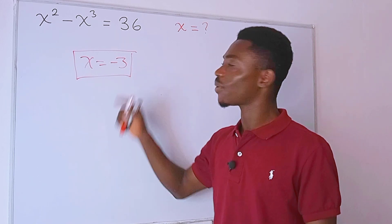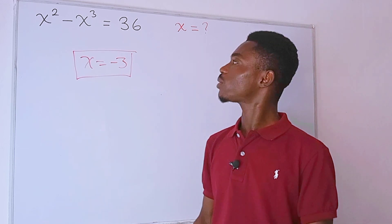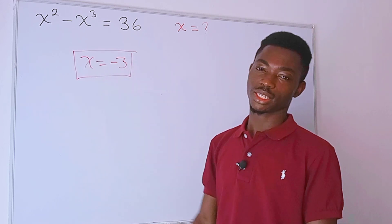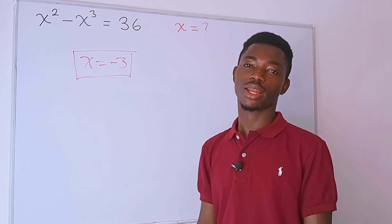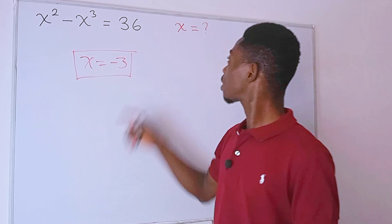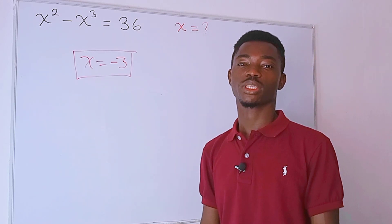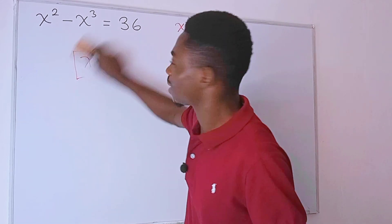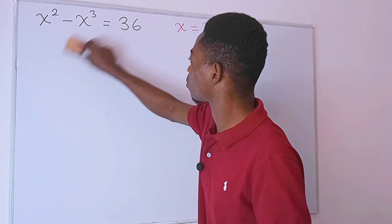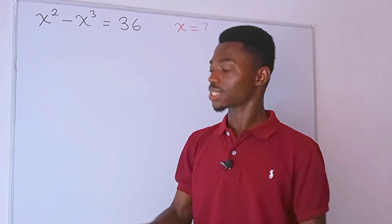But the question is: is x equal to negative 3 the only real solution to the problem? We need to find out. We know that this is a solution, but we are going to check to see whether we get more real solutions. Besides, the question didn't state whether x is real or not, so we have to find all the solutions. Feel free to pause the video and give it a try first.